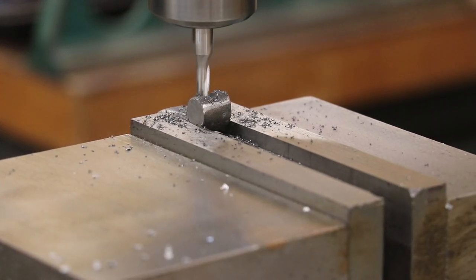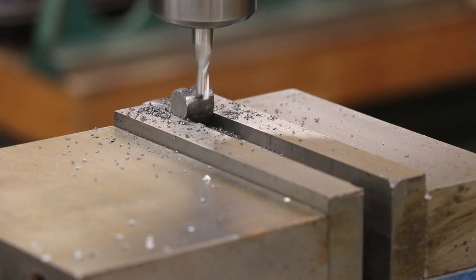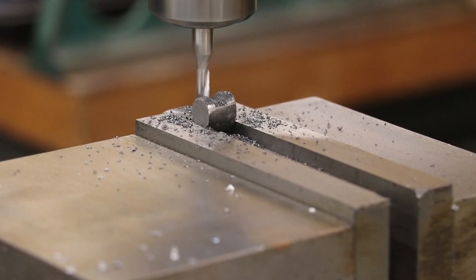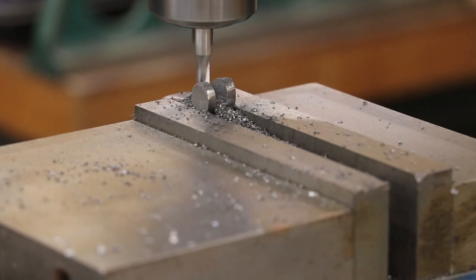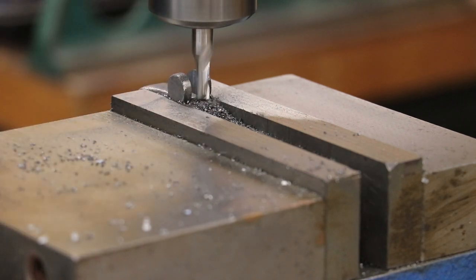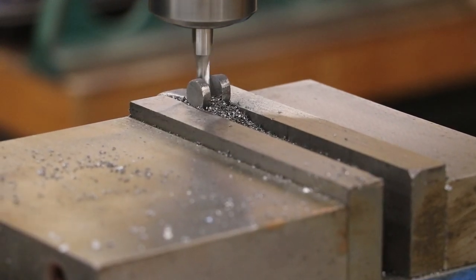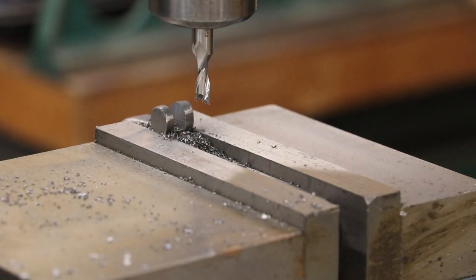Taking about 25 thousandths of depth each pass and feeding it nice and slow. We're running about 525 RPMs with a two-flute quarter-inch end mill — a nice brand new sharp one right out of the package. That's going to be good enough right there. That went just fine. I'm going to swap that part out and go ahead and do the other one off camera.